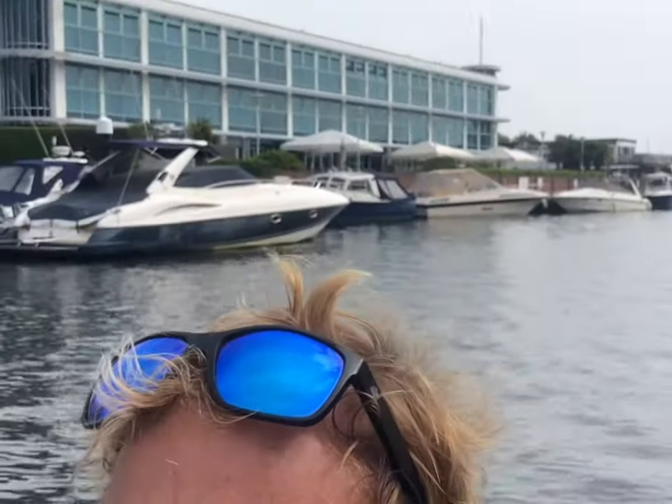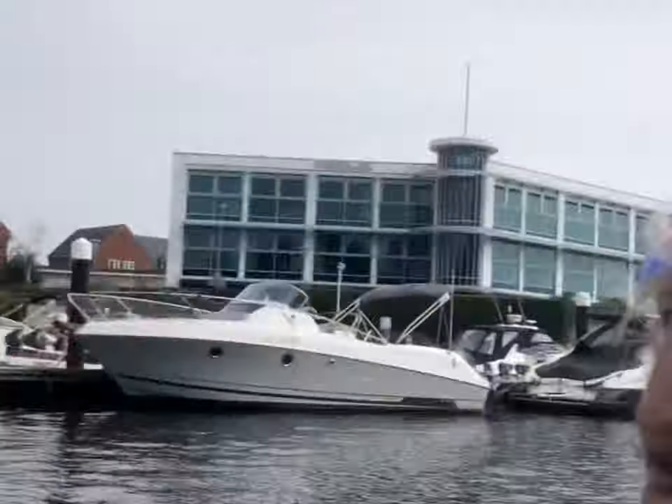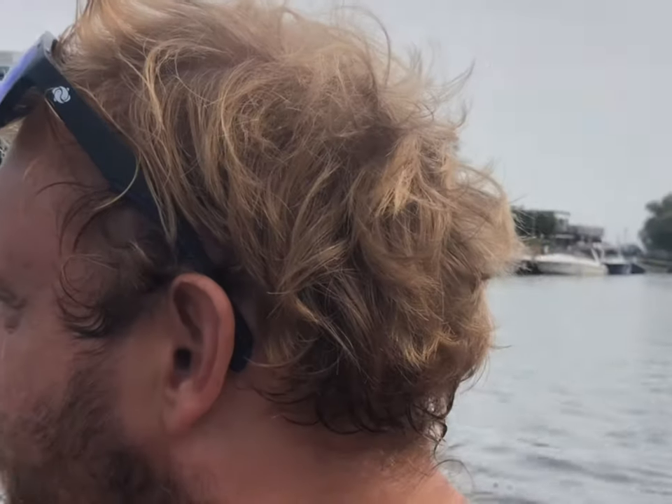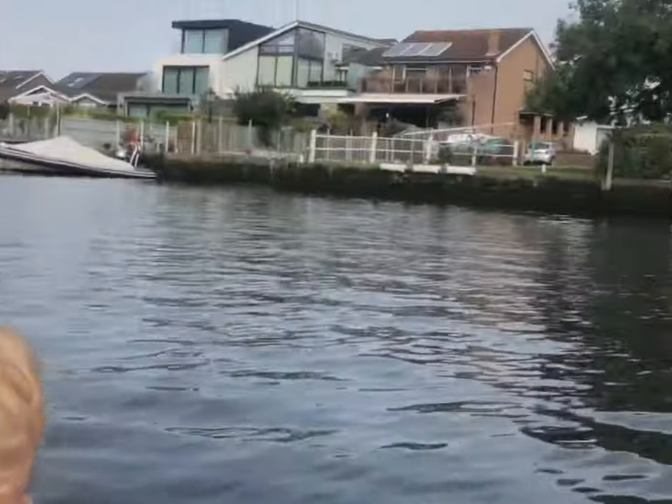Here we are with the electric boost fin motor — as you can see it's pushing us up the river. It's really good actually, I reckon we're doing four knots, four miles an hour. It's a great bit of kit, loving it.